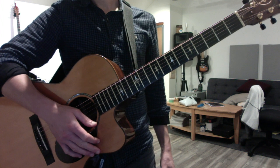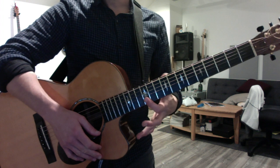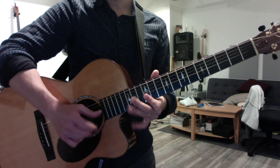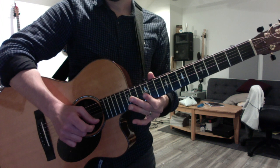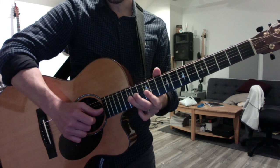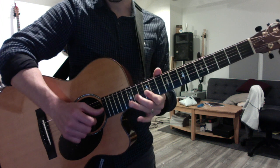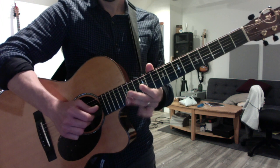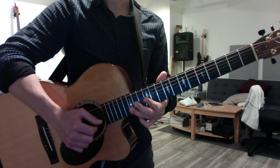We worked on the beginning of the Whole Lotta Love solo. Flatten your first finger, cover the top two strings, and use your second finger to bend the G string, then play the top two strings one after the next. Make sure you're covering three strings with your first finger. Then do a double pull-off on the G string: 15, 14, 12 — that's 15 to 12.